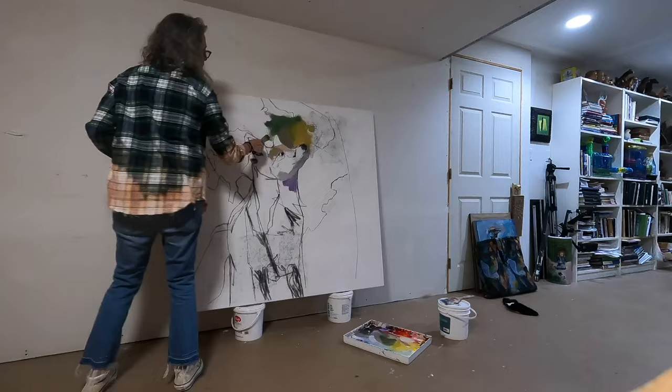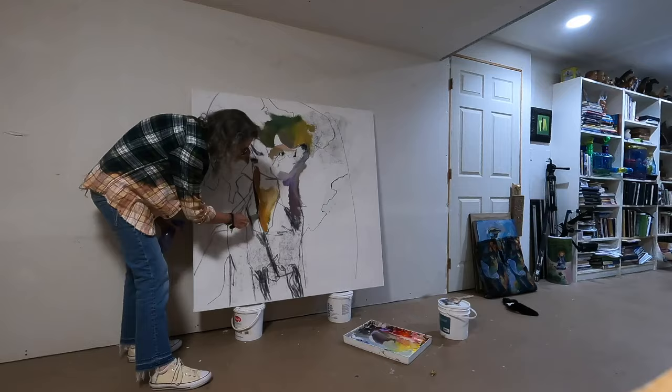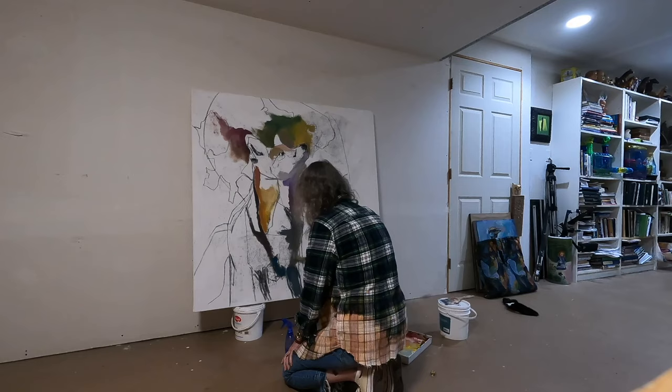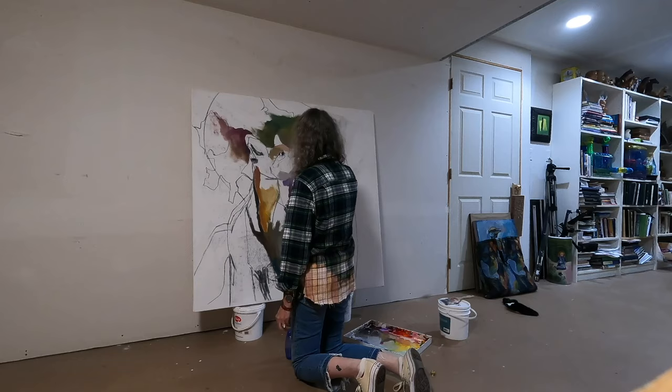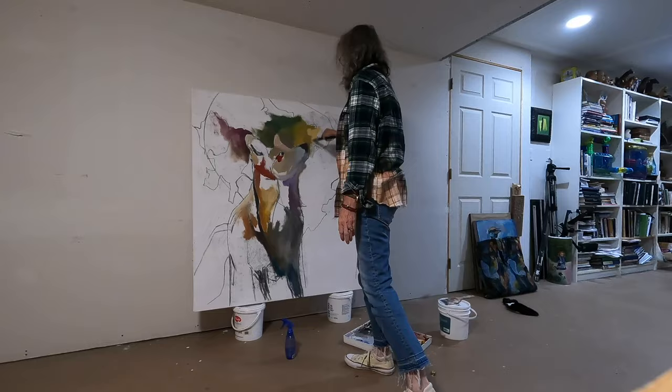I started with a contour drawing, essentially blocking her in with some vine charcoal over top of a homemade stretched canvas. I love stretching my own canvases because it gives me flexibility to work on something pretty quickly without having to wait for it to get shipped to me. If this is something you're interested in, you can Google how to stretch a canvas — it's a very simple task and it's going to save you a lot of money in the long run. Here I am blocking her in.